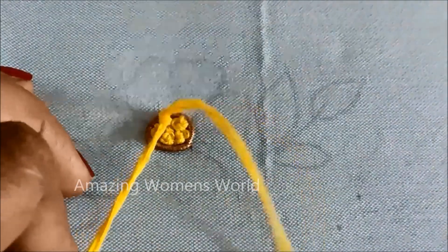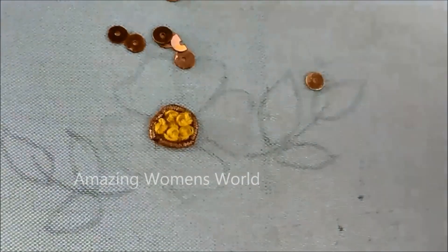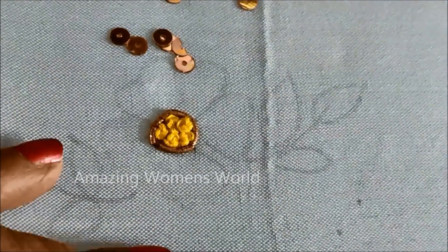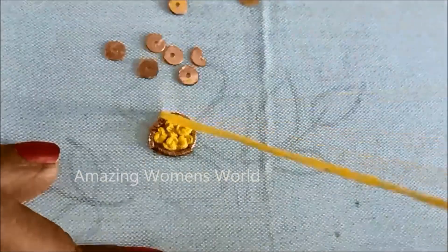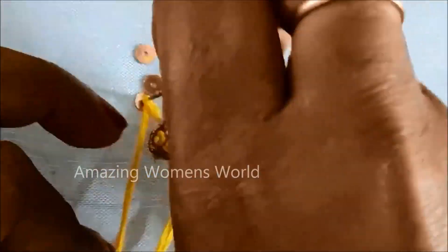Further extending this design using 12 strands and also using sequins to create the petals — these are antique gold sequins of very small size. I'll be using long French knot stitch with the joining of these sequins, just inserting the needle with the French knot.